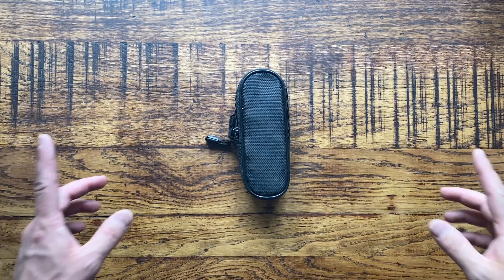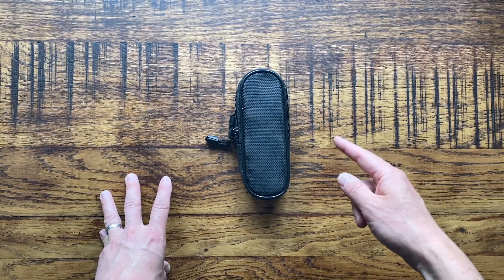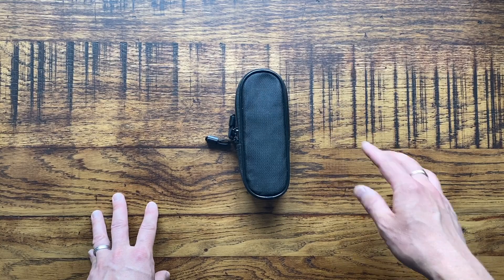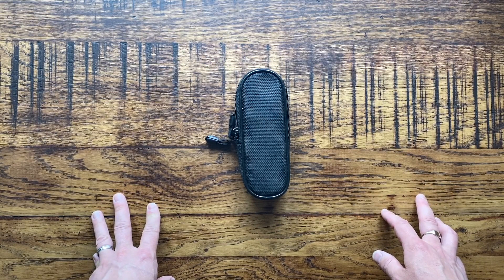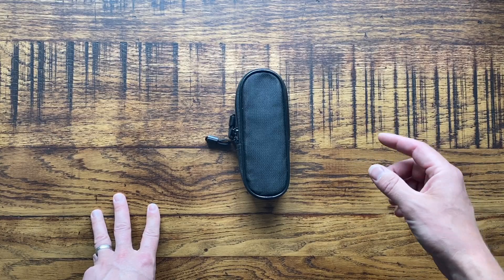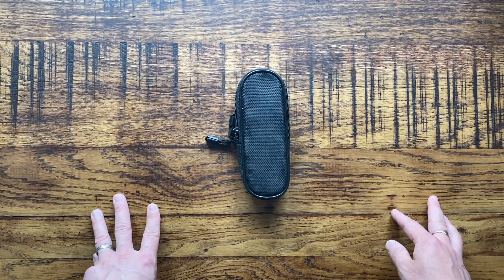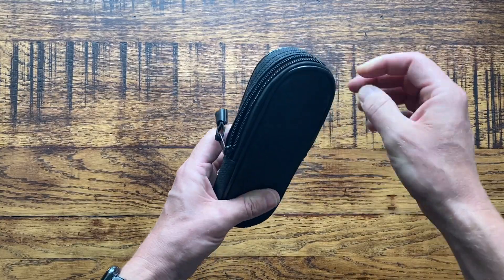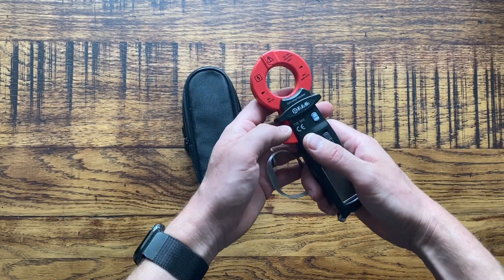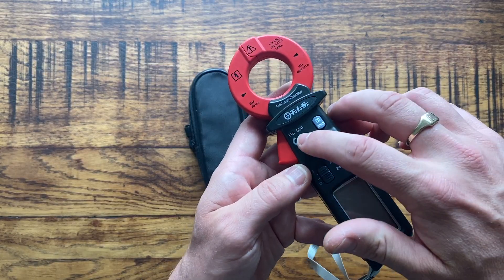Hello and welcome back to Tools for Sparks, the ultimate tools for electricians YouTube channel. Today I'm going to be reviewing my earth leakage clamp meter. A lot of you have been asking me over on Instagram what I use, and I must admit until a while ago I didn't even have one — I only used my Fluke clamp meter, which doesn't go low enough to read earth leakage. I recently got myself one of these at Elex, the tool fair, on the TIS stand. This is my go-to earth leakage clamp meter from TIS, the TIS 560.